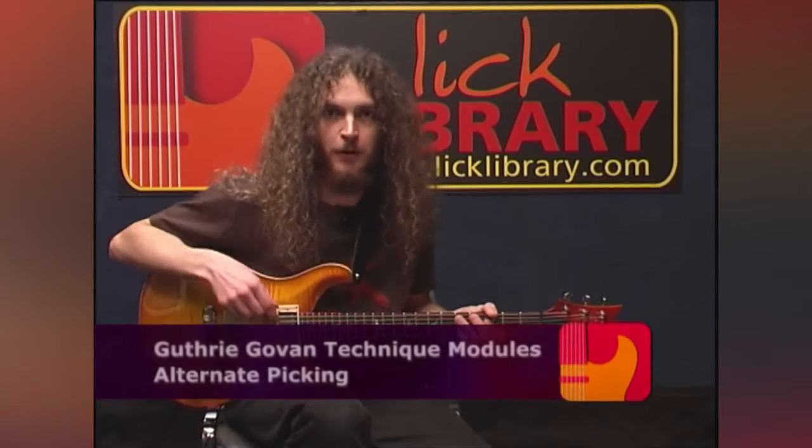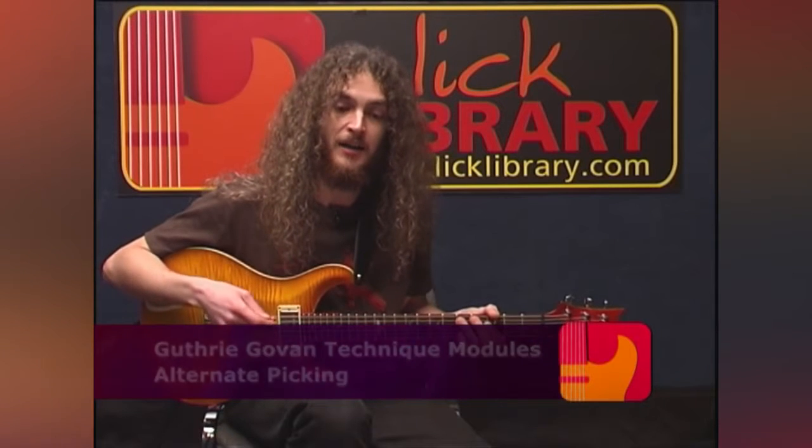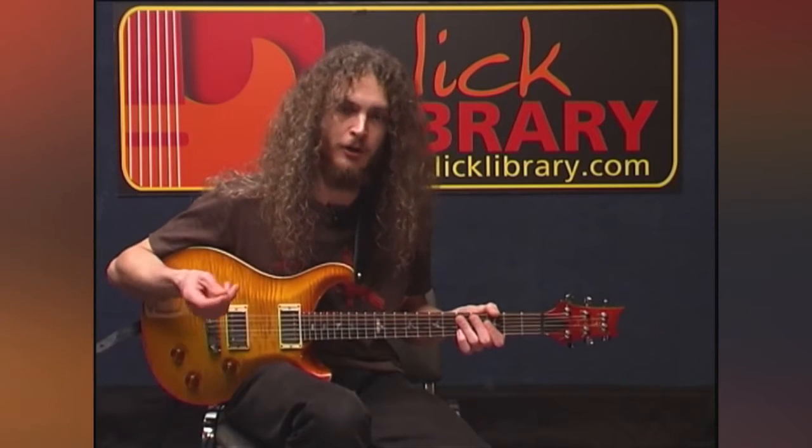Hi, I'm Guthrie Govan, and I've been asked by the good people at Lick Library to do a little talk on alternate picking — how you can build up speed and how to work on your alternate picking technique.